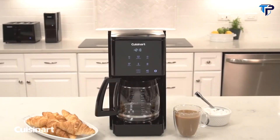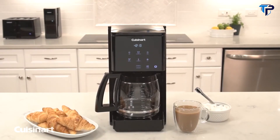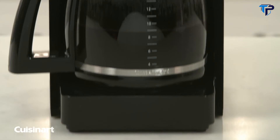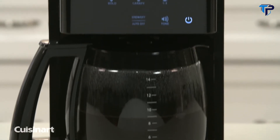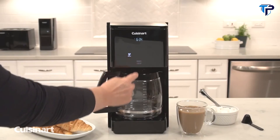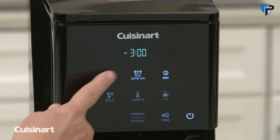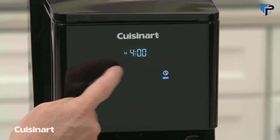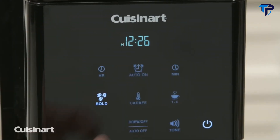Cuisinart is revolutionizing the kitchen appliance world with the Touch-To-Brew 14-cup programmable coffee maker. Tap the icons on this fully automatic programmable coffee maker to make delicious coffee any time of day with the 24-hour programmability feature. Use the intuitive touch controls to choose a start time, auto shut-off time up to four hours, carafe temperature, and strength settings.